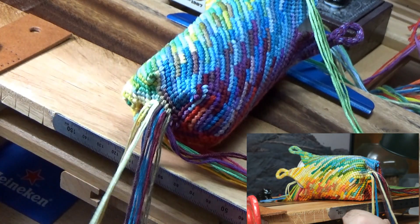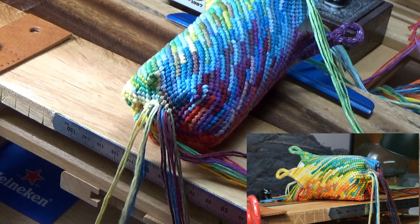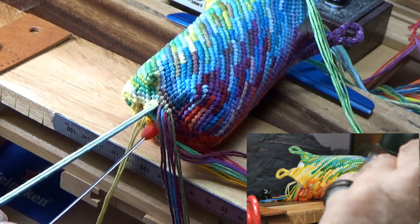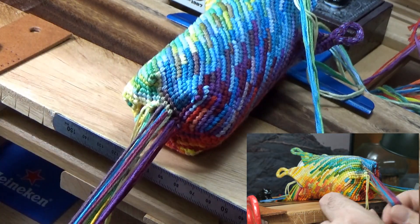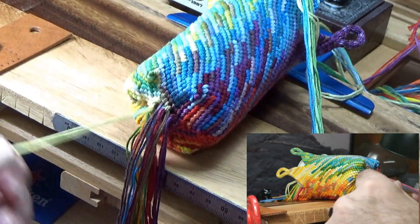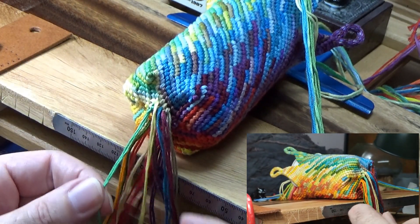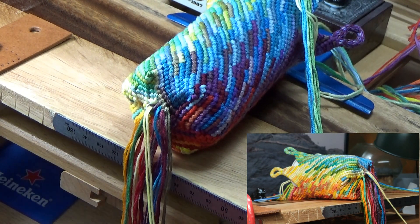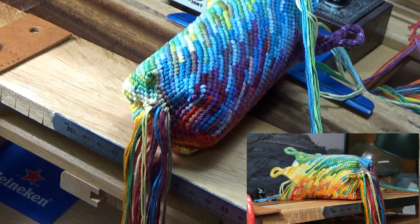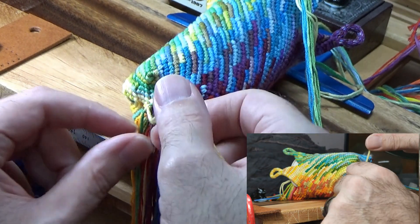Something's off on my numbers here. Let's see what we got. This knot wants to roll because it wasn't tied very tight. I need one of these to fix that. I'm going to put this yellow over the green.